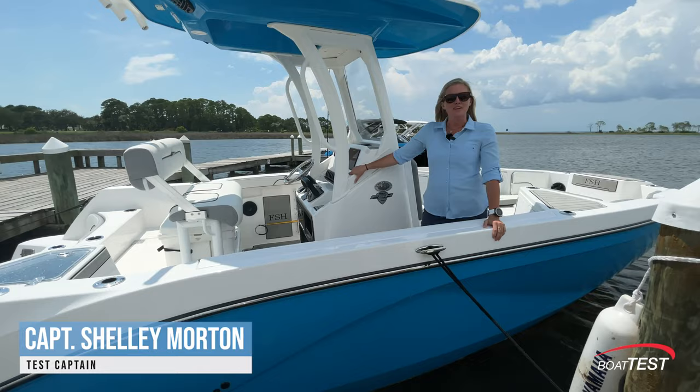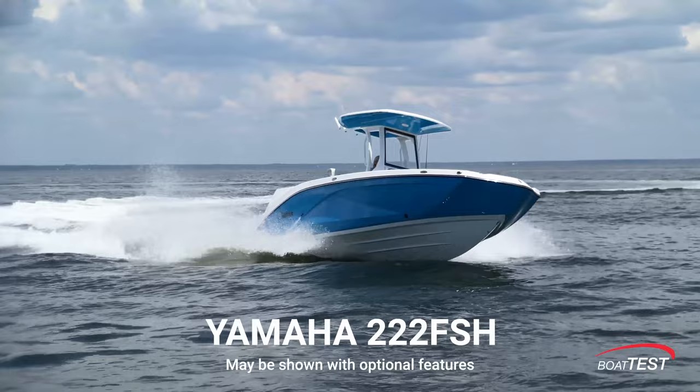Hi everyone, I'm Captain Shelley for BoatTest.com and today I'm on the all-new 222 FSH Family Sport Hybrid.